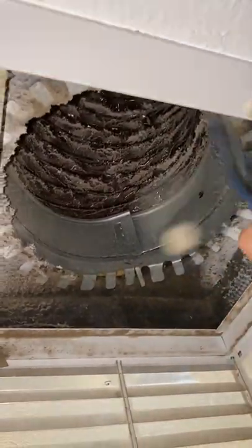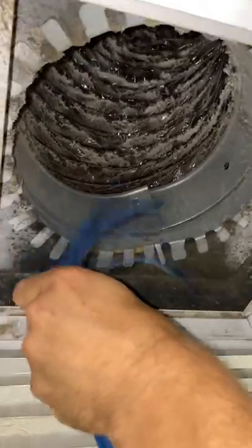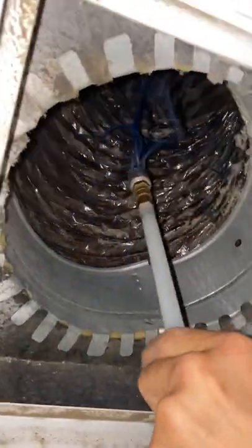This is going to suck out all the dust or debris that's inside of the system, improve your air quality, improve the efficiency, and reduce the amount of dust inside of the home.